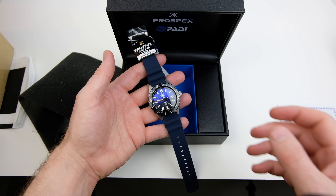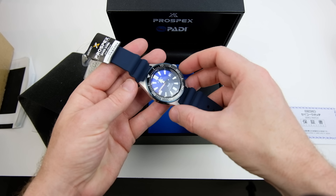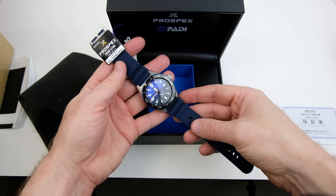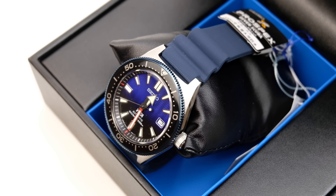So there we go - give me a couple of weeks to get used to it, I'll start wearing it and then we'll do a full review on it. Very impressed so far. As always guys, thank you so much for watching and I will see you all next time on the Casual Watch Review channel. Thank you, bye.